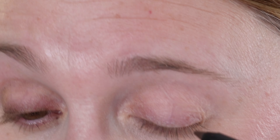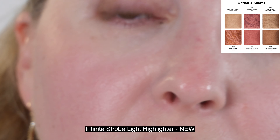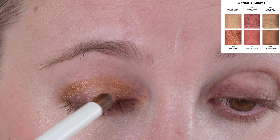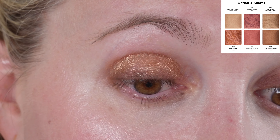Then I'm going to cover this with the highlighter shade in the deeper palette from Hourglass. I'm going into the shade Infinite Strobe Light — this is in palette option three, the snake, which is what I have in my owl palette. Just going to put this on top here. You can see it is a golden shimmery shade. I'll take whatever product is left on the brush and put it on the lower lash line, then add mascara and brows.